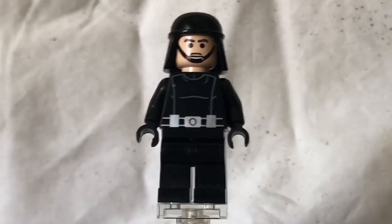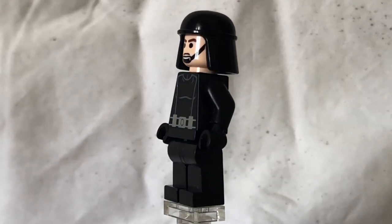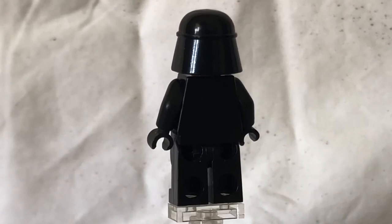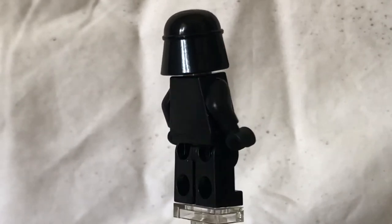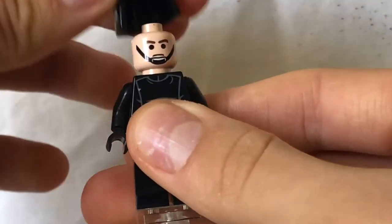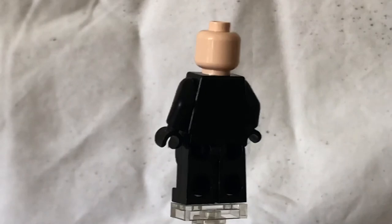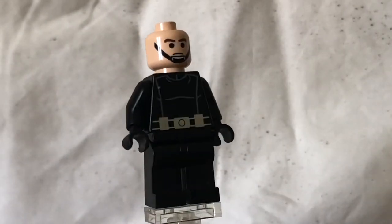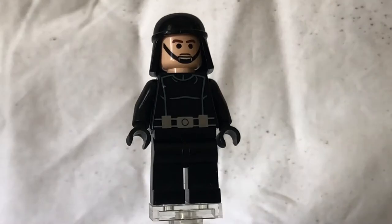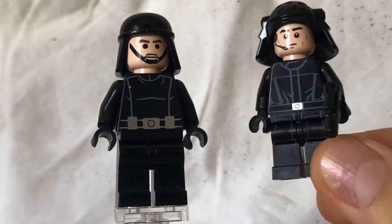Last but not least, we've got the Death Star Trooper. You can see on the front we've got little folds that look like an armour plate, and a silver belt buckle. It's got a similar face to the Rebel Troopers that I reviewed in the Rebel Scout Speeder. Instead of a grey helmet like they have on Hoth, this guy's got black. If we take his helmet off — no dual expression. Just a plain face printing, and a lot of people like this figure the best. Comparing the Death Star Trooper from 2009 with the one from 2016.